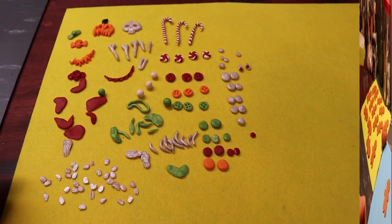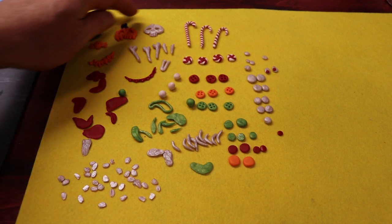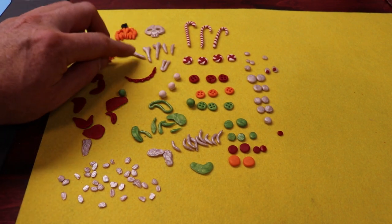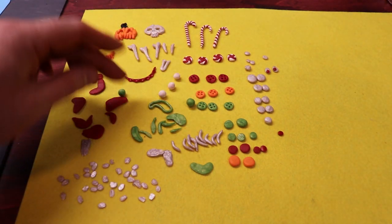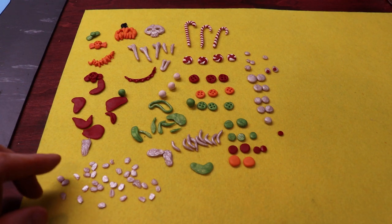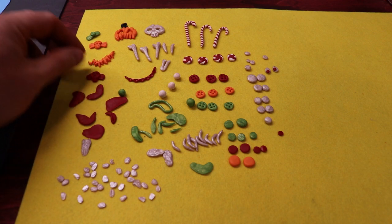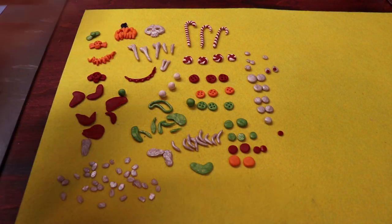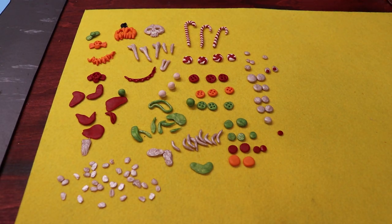I have got a bunch of pre-made accessories: a little pumpkin head, a little skull face, some bones to stab into arms, candy canes, peppermints, buttons, a whole bunch of teeth to poke in their mouths, some little bows of skulls, and a little pumpkin mouth. I pre-baked all this stuff so I don't mash it down when I stick it on these guys. I'm going to use all these accessories and start making some gingerbread guys.